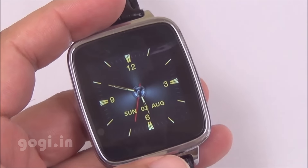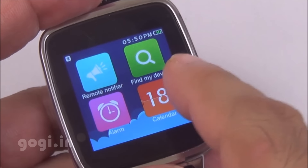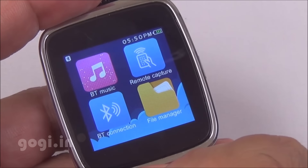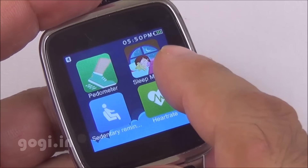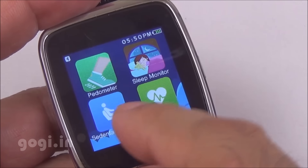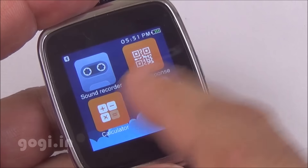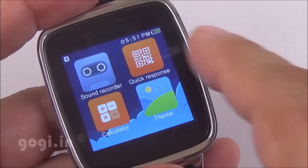This is Java based and here are the different menu options: phone book, dialer, call logs, messaging, find my device, alarm, calendar, BT music, remote capture, BT connection, file manager. There is built-in pedometer, sleep monitor, sedentary reminder, heart rate sensor, sound recorder, calculator, themes, settings and Yahoo weather.